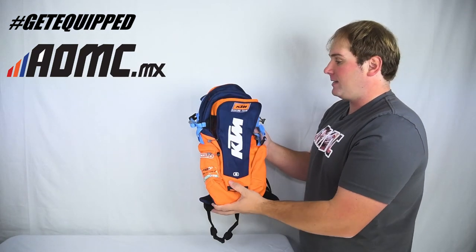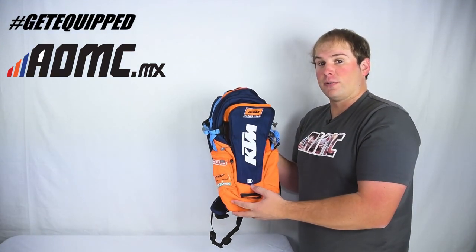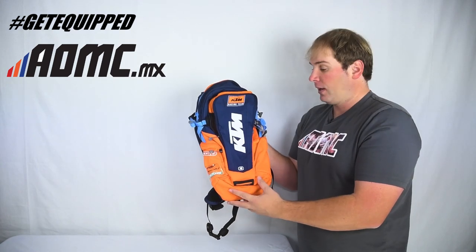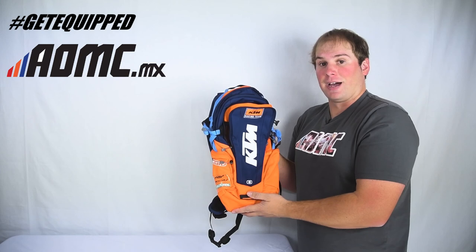But that is about it. Once again, this is the 2018 KTM Replica Hydration Pack — the Dakar version, made by Ogio. And you can find more bags like these and other great products at aomc.mx.